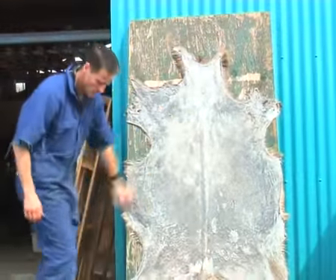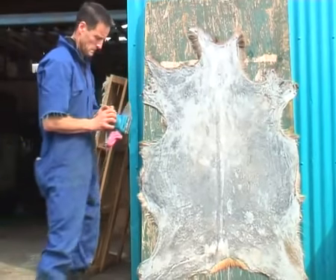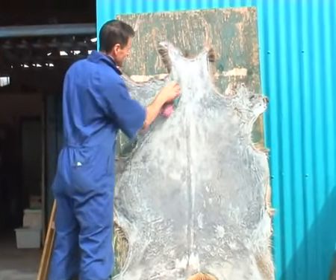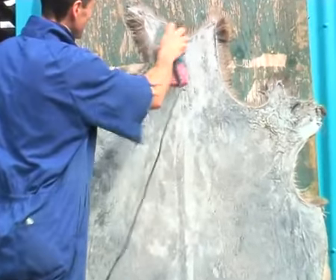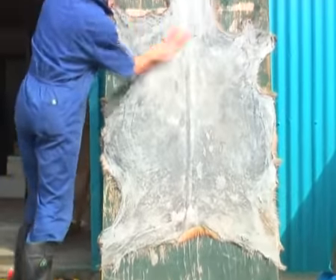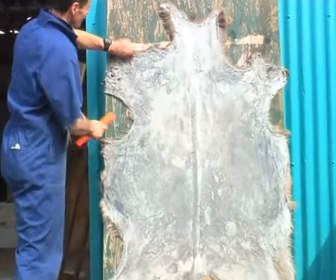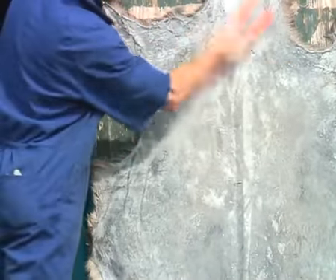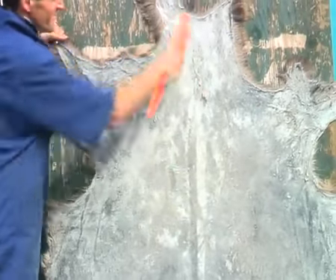Once the skin is dry, we give it a bit of a cosmetic tidy up with something like a sander, like I'm doing here, just to take all the rough stuff off that you've missed at an earlier point. Or you can use a wire brush or something like that, just to help make it look a bit nicer on the back, although you're not going to see this part when it's on your floor.